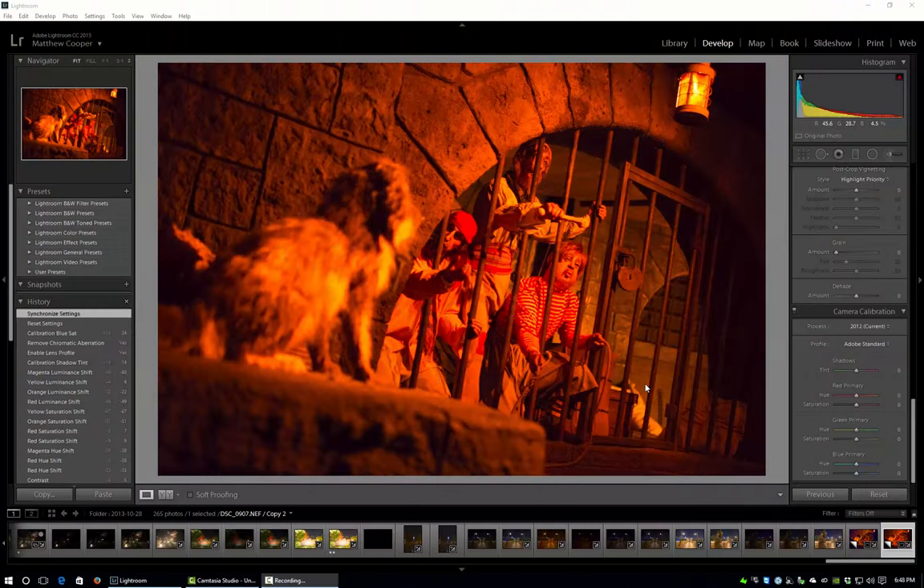Hey everyone and welcome to this week's episode of my Disney photo editing series. This week I'm going to be showing you how to edit a picture from Pirates of the Caribbean. This is actually how I go about editing all my Pirates of the Caribbean shots. I'm going to be using a bunch of the techniques I've shown in previous videos, so if you haven't seen those videos yet, go ahead and stop this one and watch those first, as they're going to be a lot of help.